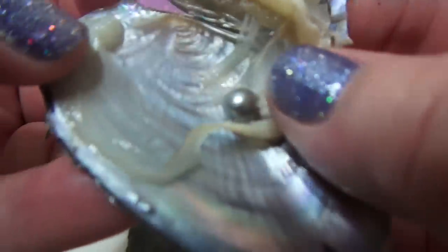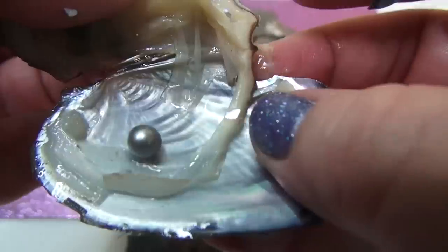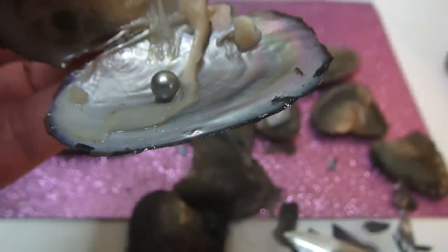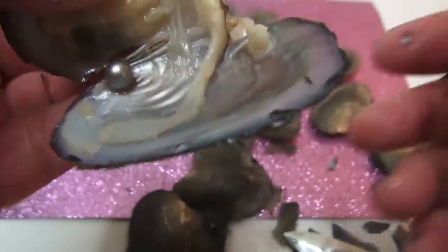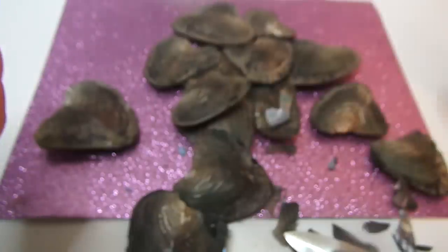That's like silver — silver gold. Look at that! So we've got the golden one, the purple, the pink, the silver. Wow! Okay, let's keep going.